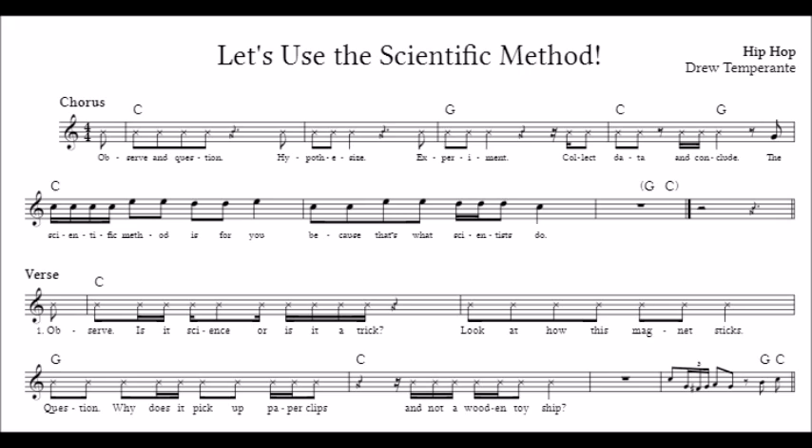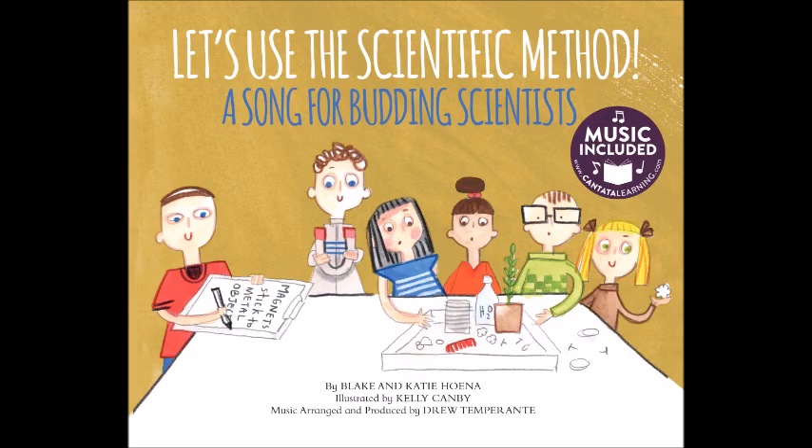Experiment! Can the magnet pick up tin cans, sheets of paper, nails, or plants? Try sticking the magnet to a wrench, coins, rocks, and a wooden bench.